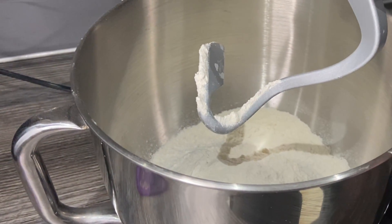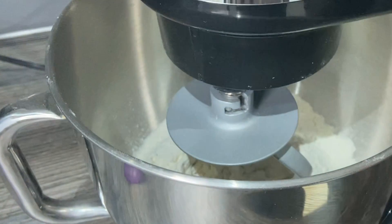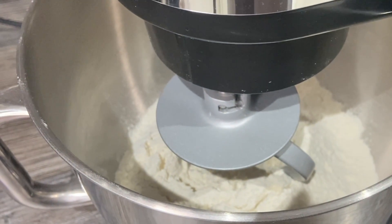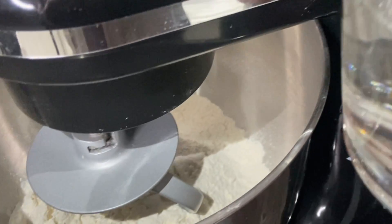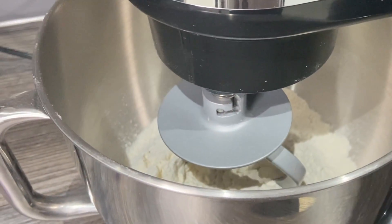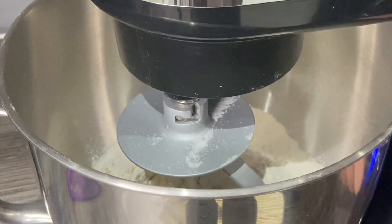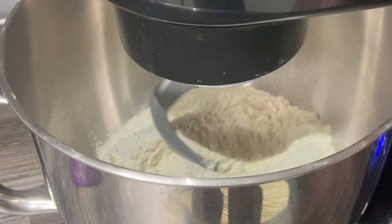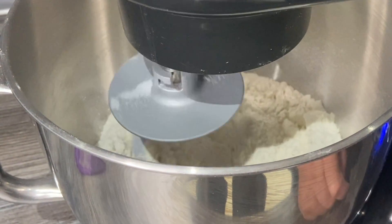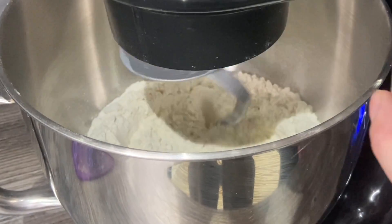So we're gonna make the dough first. I've got three cups of plain flour in the stand mixer — if you don't have a stand mixer you could totally do it by hand. I use this cup for measurements and I'm gonna put a teaspoon of salt in here. We're gonna start this on number one, mix the salt in first, and then start adding the water a bit at a time.